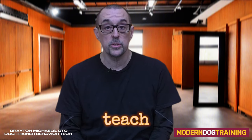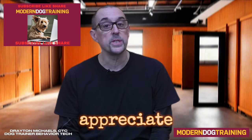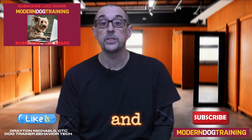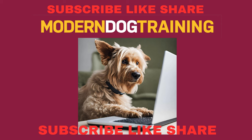So remember, start to teach your dog touch by having them target your hand. You'll be glad you did. Thanks for watching Modern Dog Training. I really appreciate it. Don't forget to like, subscribe, and share, and pass this information on to somebody who might need it. And check out this video from our Dog Life Series. We'll see you next time.